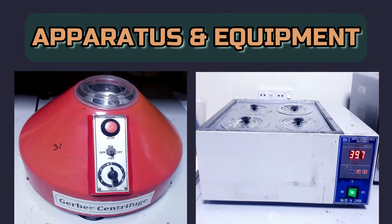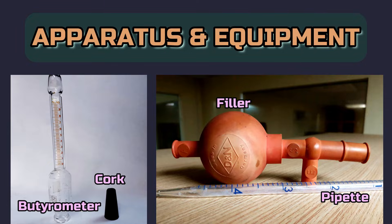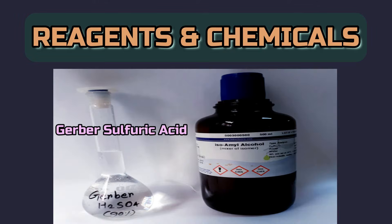To conduct the test, we need some equipment and chemicals such as a centrifuge, water bath, butyrameter with cork, pipette with filler, Gerber sulfuric acid, and isoamyl alcohol.